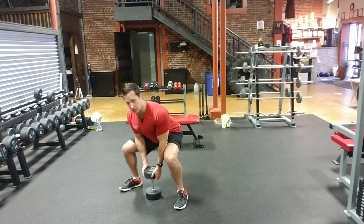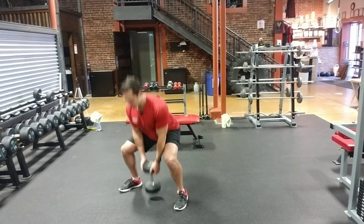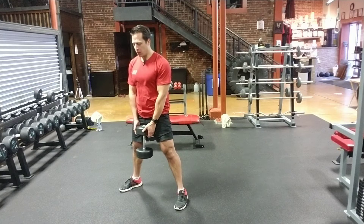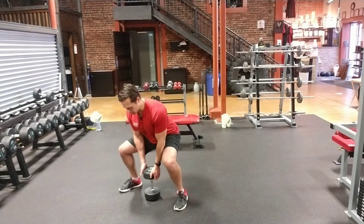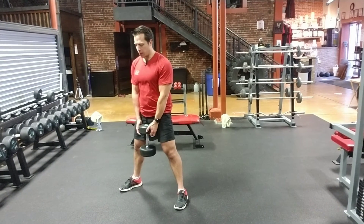Grab the dumbbell, chest is up nice and high, spine is neutral, coming up. Squeeze the glutes at the top, tap that dumbbell. You can also use this with kettlebells, you can also use this in a landmine with a barbell.